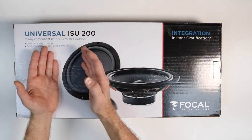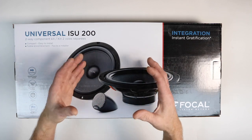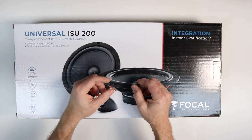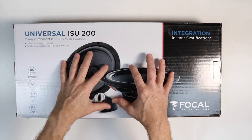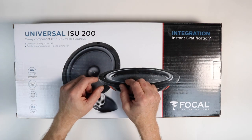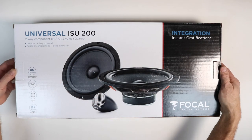It will work equally with deck power as well as if you were to add an amplifier. The 8-inch is something new that came out in 2018 and we're finally getting our hands on it for an install. Today we're going to unbox this, tell you everything it has, and show you it in a car.